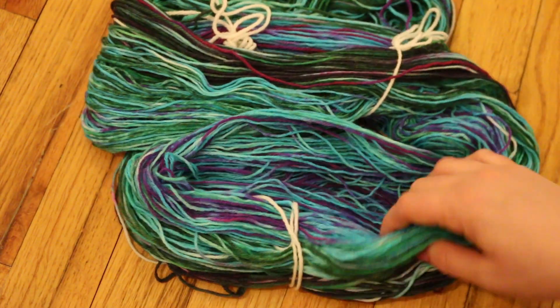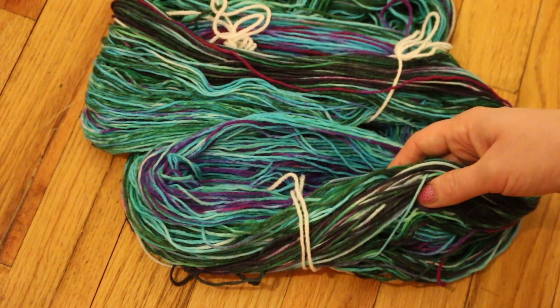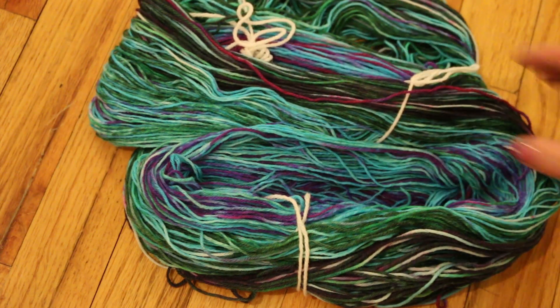Thank you for sticking with me through another dyeing experiment. I am Rebecca from ChemKnits.